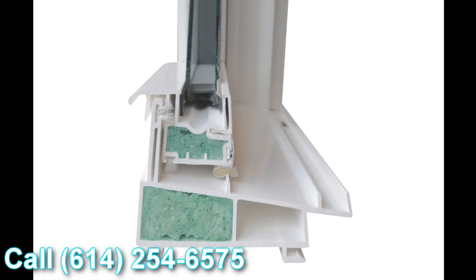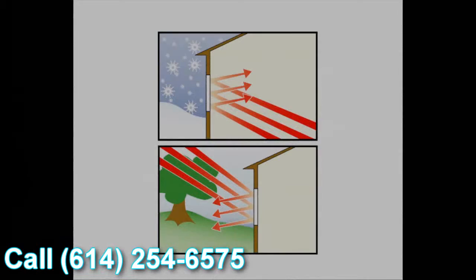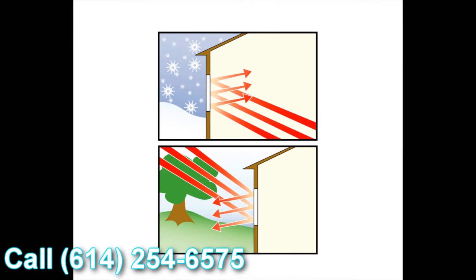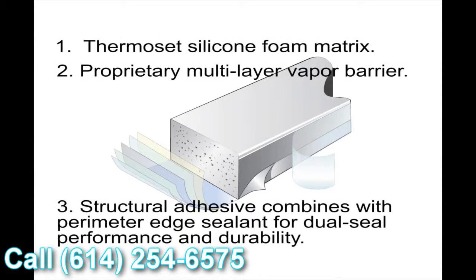The last feature of the window we wanted to talk about today is the super spacer system. The great thing about super spacers is it's a non-metallic glazing system, so there's no transfer of heat or cold. On top of that, it's the only dual seal glazing system on the market today. So it gives you great energy performance, great protection against heat and cold conductivity towards the inside of the house, and a great overall window U-value.